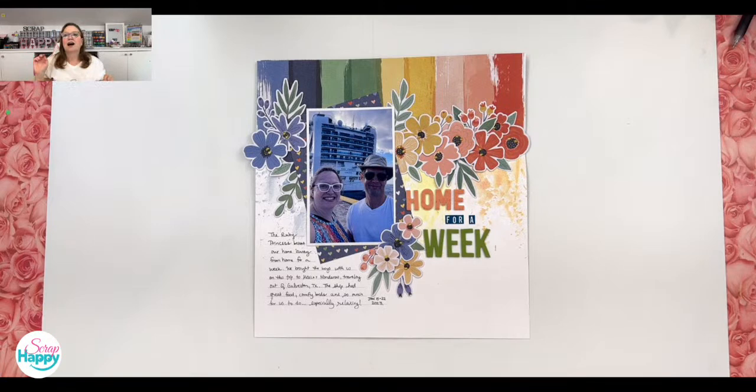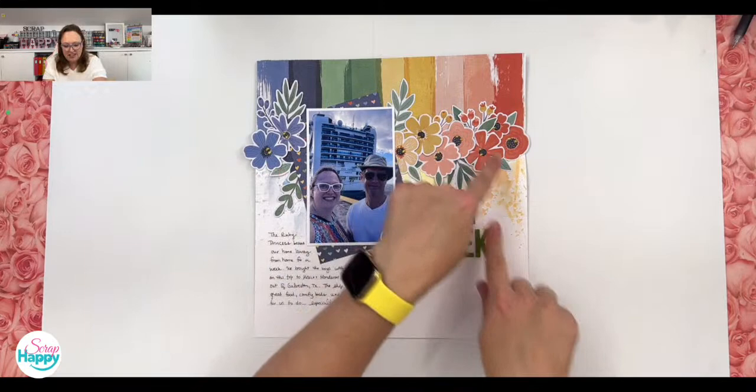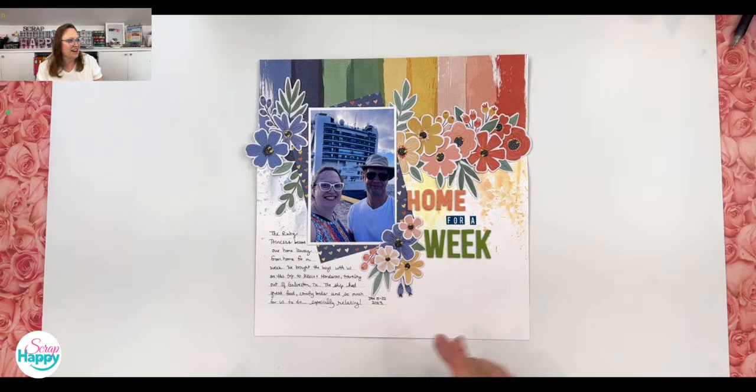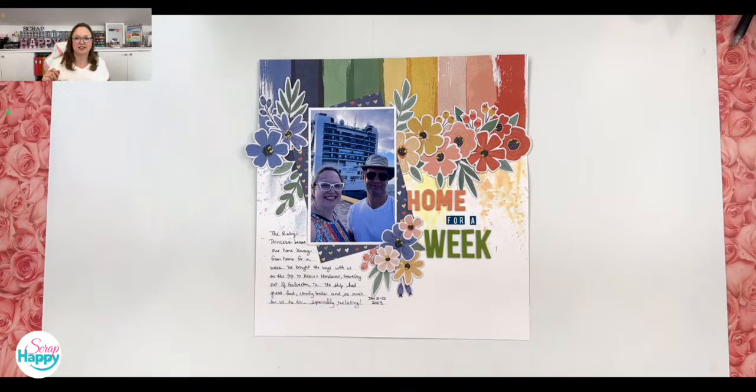Some super fun things I did on this page — I did a packaging technique where you put a little ink on some plastic, smoosh it with a little bit of water, and kind of apply it to your paper. The top part is actually pattern paper, just a strip of it, and I applied some of those colors so they look like they're fading down into the page. Then I've got these fabulous flowers that I lined up by color as I went across. I love how that came together.